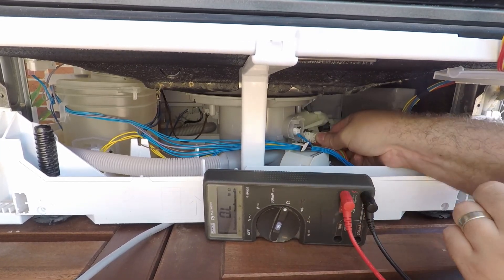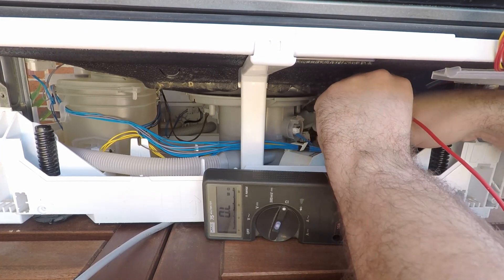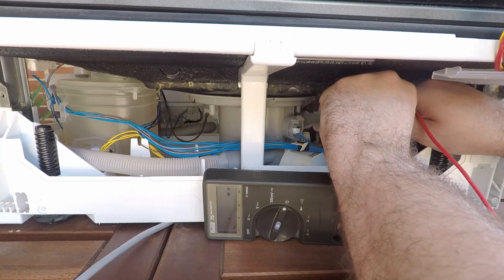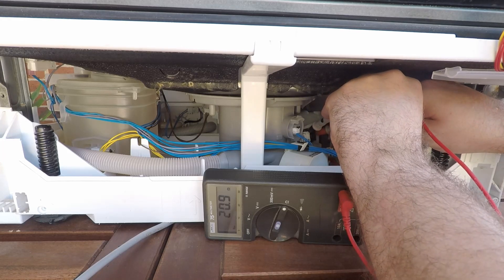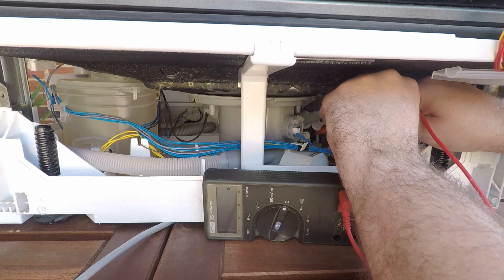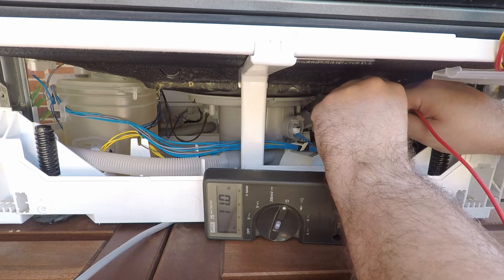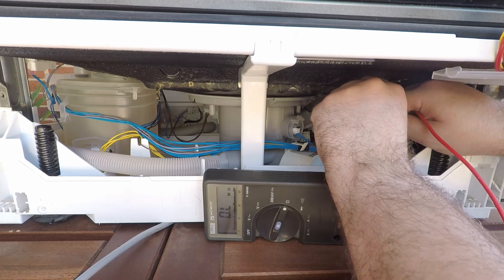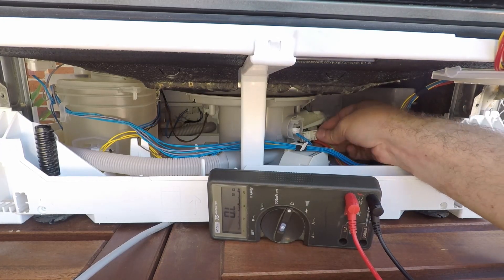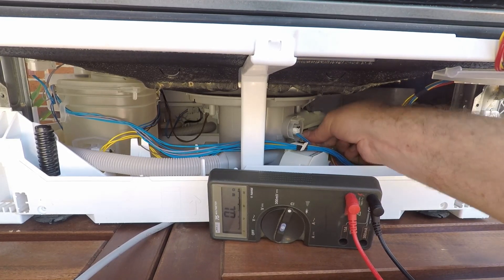If you've got a multimeter handy, you can also probe the resistance between the pins. The outermost pins should be an open circuit. From the left to the second right pin is 21.1 ohms, and the two left pins are 11.1 ohms between them. The two inner pins have about 11 ohms between them. The furthest right pin doesn't appear to have any connection to the other three.